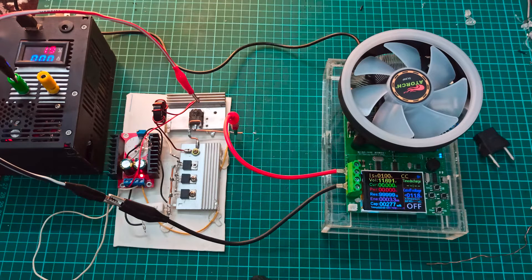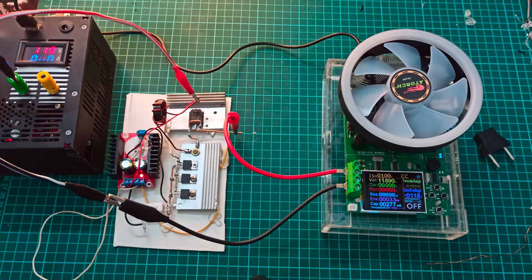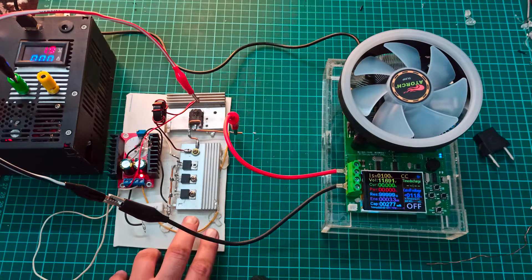Hello everyone. In this video we are going to see the enhanced version of this 150-watt DC boost converter module. If you buy this module from the market, by default it can give you a peak of 150 watts, a voltage of 32 or 35 volts, and a peak current of around 6 amperes. In this enhanced version we are going to increase the output current that we can drive from this circuit.